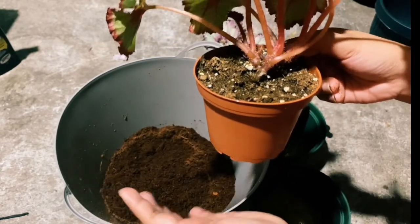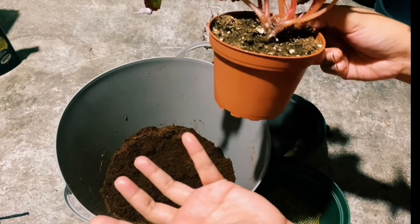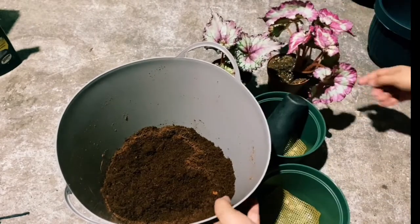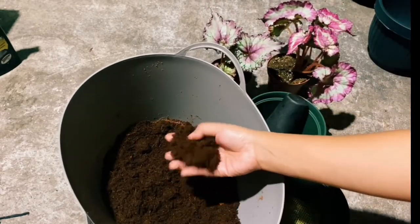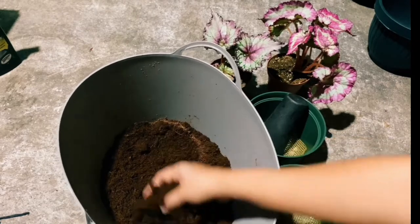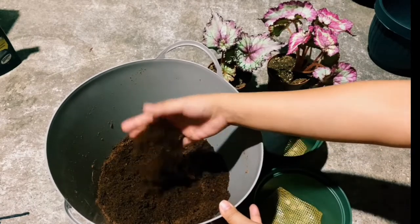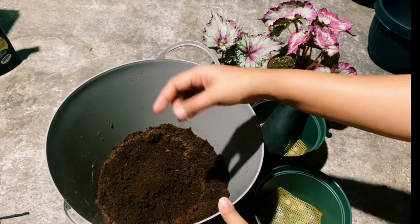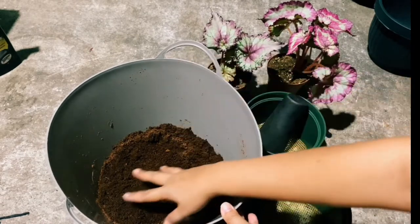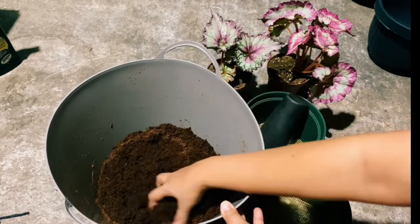I will try using the coco coir because it has the ability to contain and hold moisture. I want to try if my Begonia will become healthier and more beautiful using only the coco coir. But the only issue with using coco coir only is you need to fertilize them monthly or twice a month, because compared to soil mix, the soil mix has more nutrients than the coco coir.